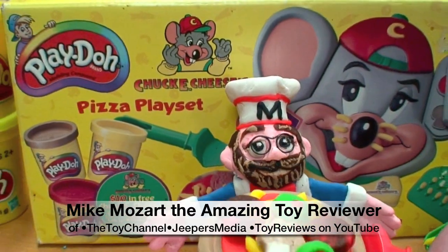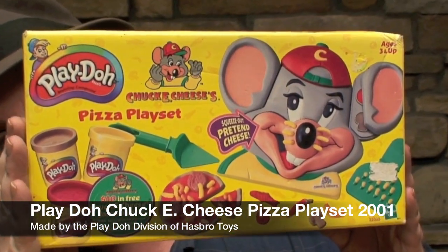This is Mike Mozart, or Dozart I should say, of the Toy Channel and Jeepers Media on YouTube, with the very rare Chuck E. Cheese playset from 2001.